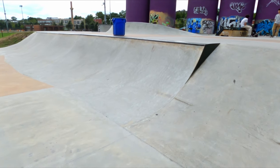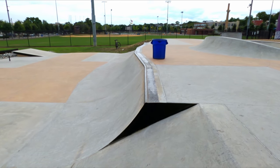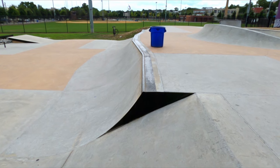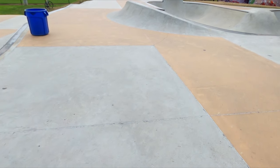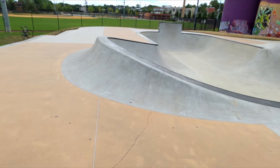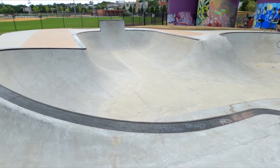That leads us up to the side of the park — we've got a bank and a long quarter pipe, but in the middle it kind of has like a hexagon hip shape, which leads up here to the bowl section. We've got a really steep quarter pipe transition on the back of the seashell.